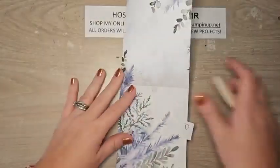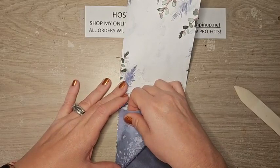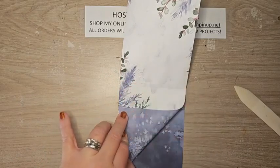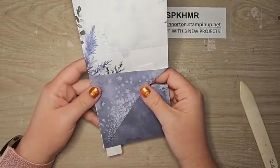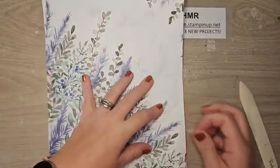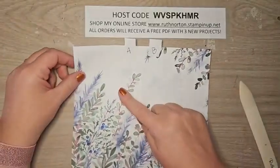We're going to fold quadrant D at a diagonal — it doesn't have to be completely up to that line or perfectly straight, just want a nice edge. Open it back up and move the sticker for quadrant D.